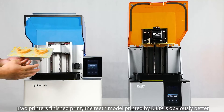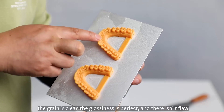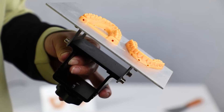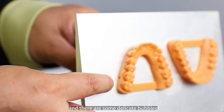Both printers have finished printing. The teeth model printed by DJ-89 is obviously better — the grain is clear, the glossiness is perfect, and there are no flaws. On the HALOT, we can see distinct layer separations on several layers and some delicate bubbles.